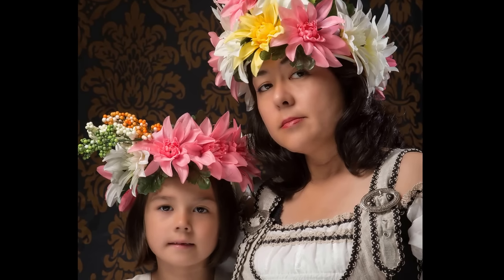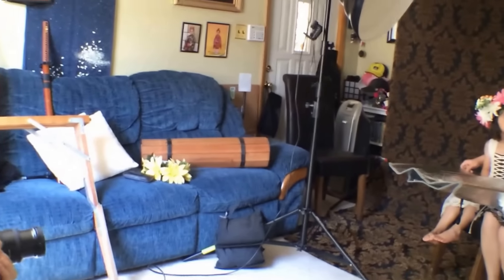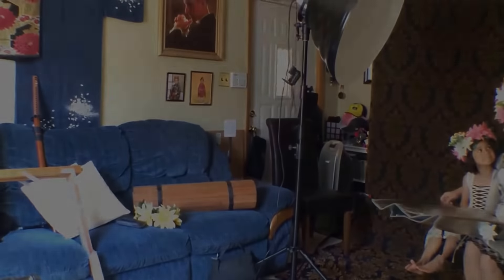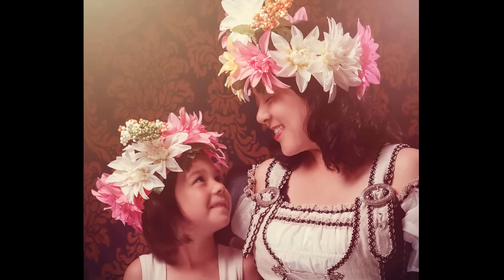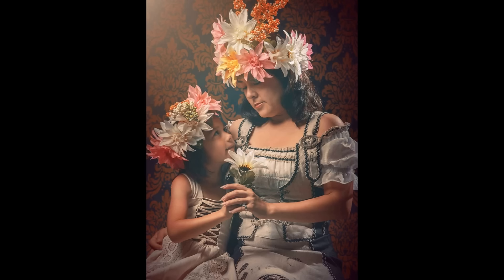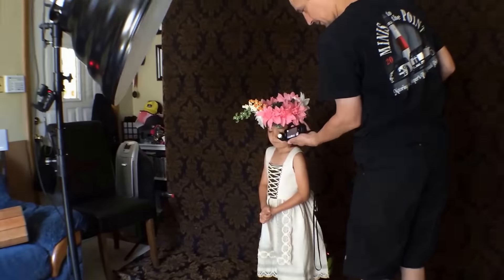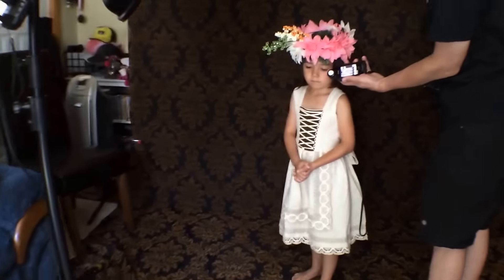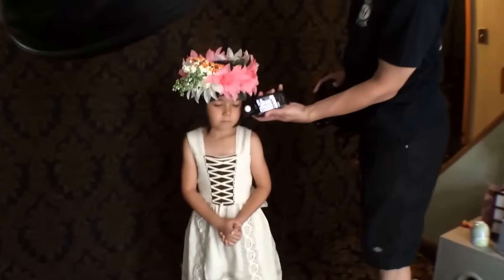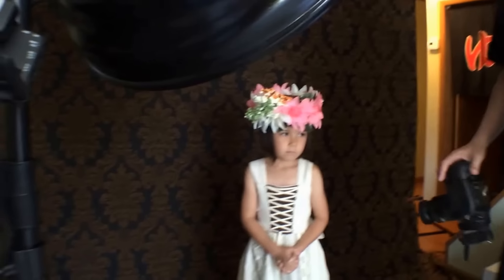Lower the reflector a little bit. All right, now Leilani look kind of towards mama a little bit. Okay, relax your face Leilani. Eyes to the camera. Let me take a quick meter reading. F10, and this backlight is metering at 12.7 — it's a rim light so that should be fine.